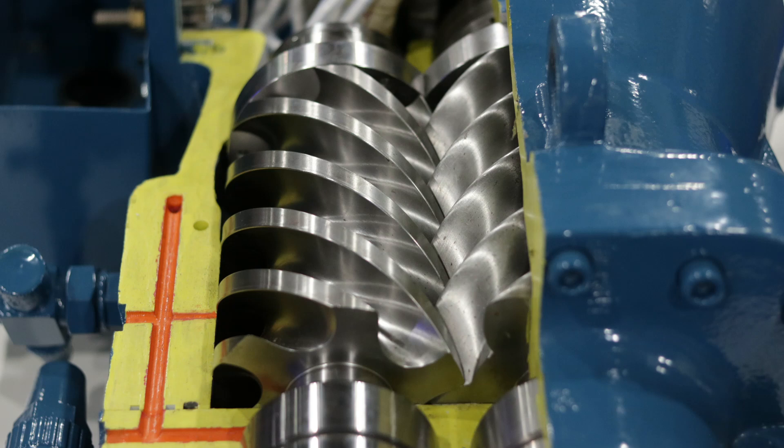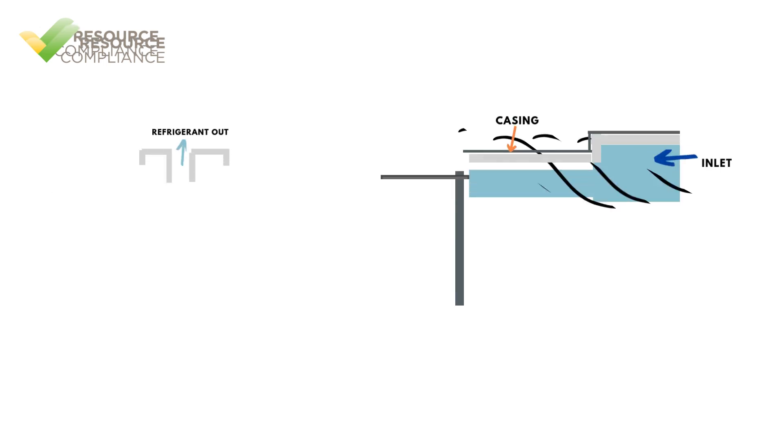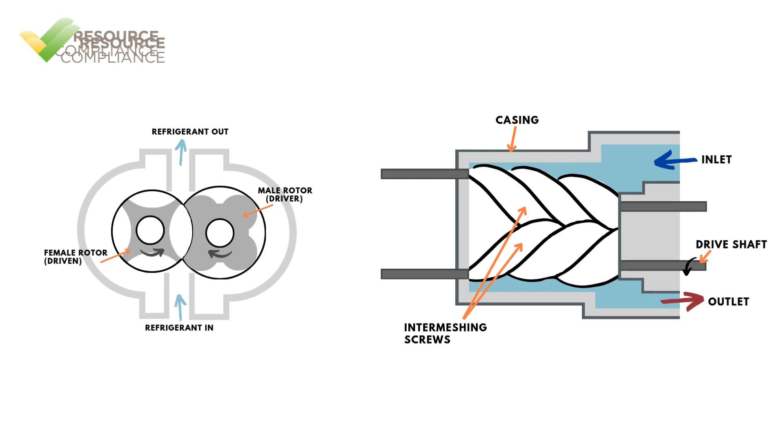Third, screw compressors can handle compression ratios as high as 20 to 1, which means they are more versatile and can be used as a single-stage machine, whereas reciprocating compressors would require a two-stage configuration for the same application.